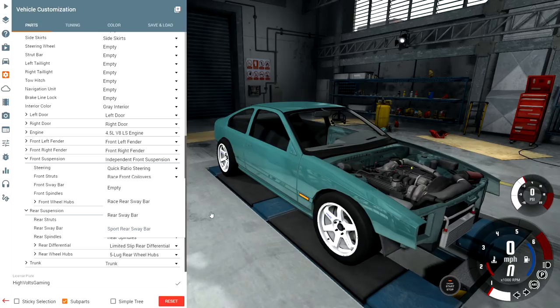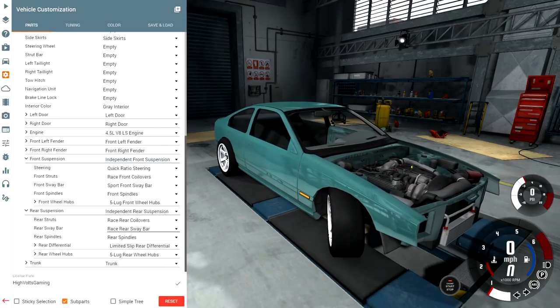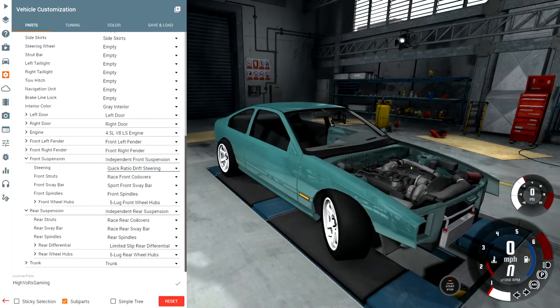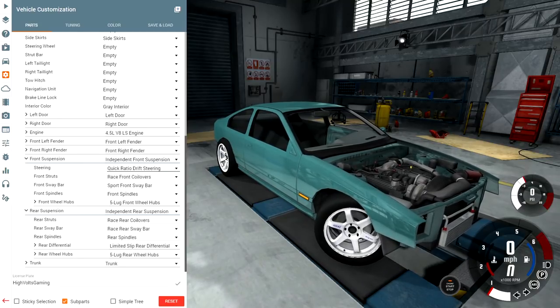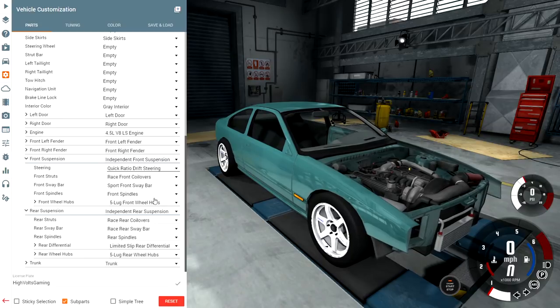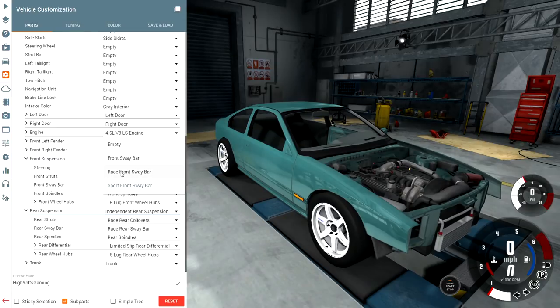Let's check out the front steering here. This is the stock quick ratio steering that came in the LS model of our 200. Let's go ahead and add the quick ratio drift steering — that's going to give us a lot more angle, hopefully letting us hold better drifts. There we go, that's a lot further than it was before, definitely going to help when we're out there trying to get some angle. Let's add the race sway bar to the front as well.